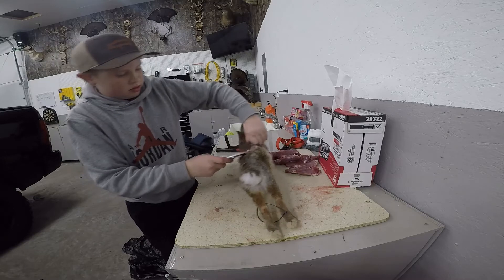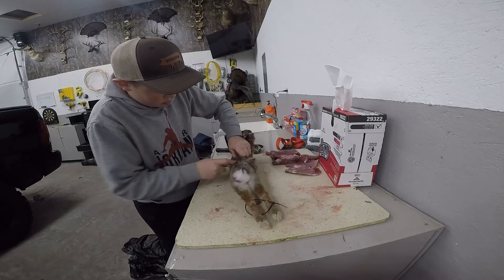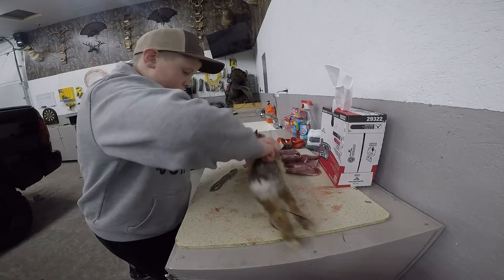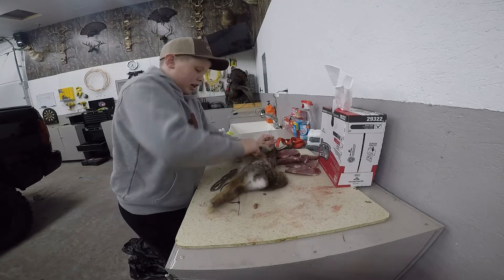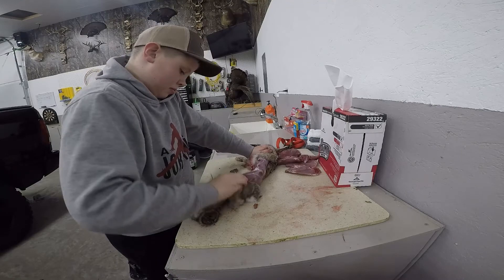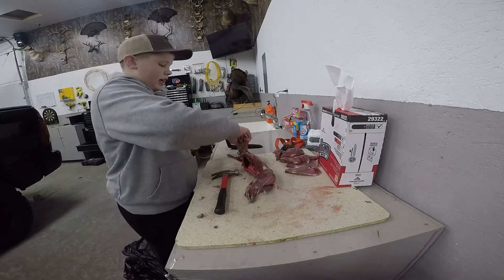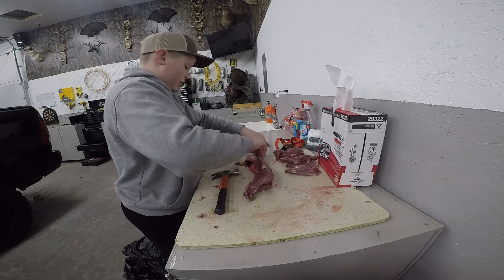Take the skin and cut it, then take it and just pull — all the skin comes right off, all the hair comes right off. Take the hair, and then when you do this, the front legs just come right off. You don't have to cut through any bone or anything, you just slide right off.